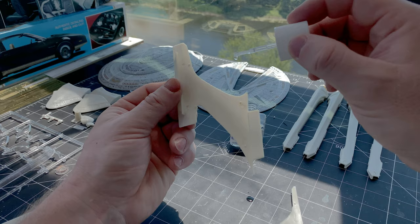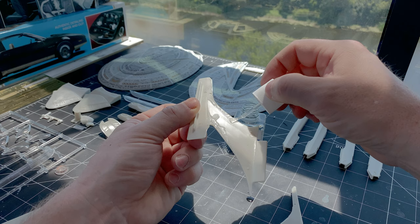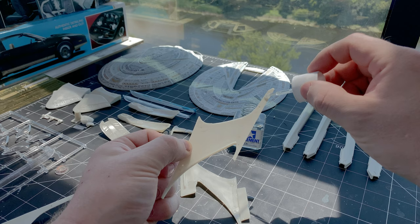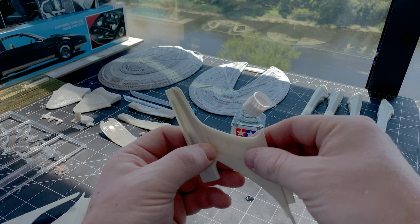This is where the fun really begins, because if you start with the saucer, you're going to be lulled into a false sense of security about how well this kit goes together. There are only a few sub-assemblies, which is nice. In this case, the pylons go together exceedingly well — I don't really have any complaints here. I don't think I had to do any filling, I think I just sanded the seams. Actually, I am incorrect — there is a big seam that needs to be filled and sanded.